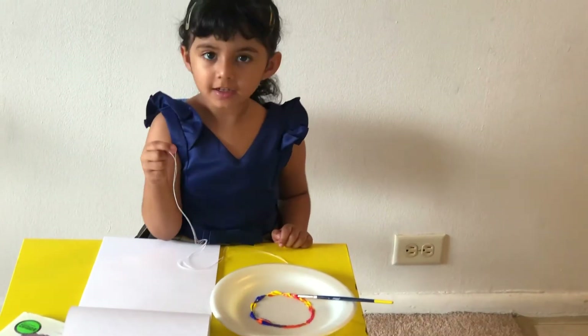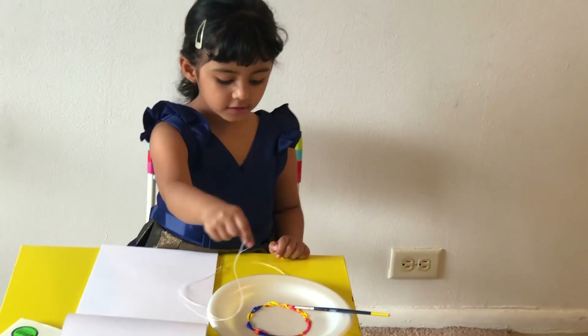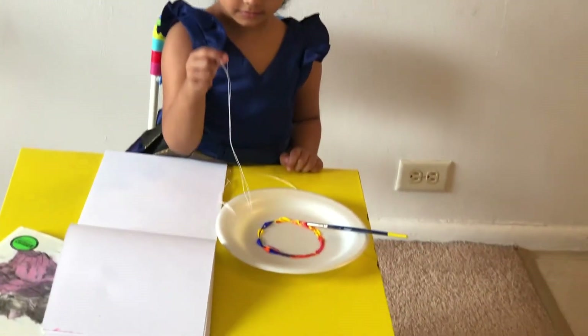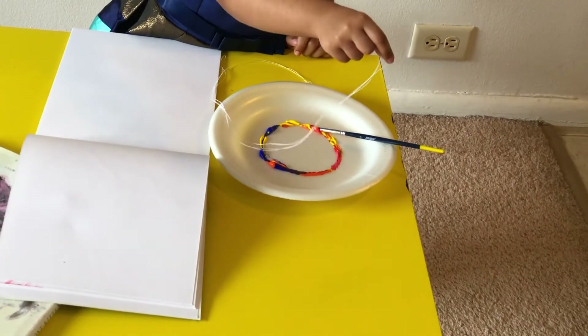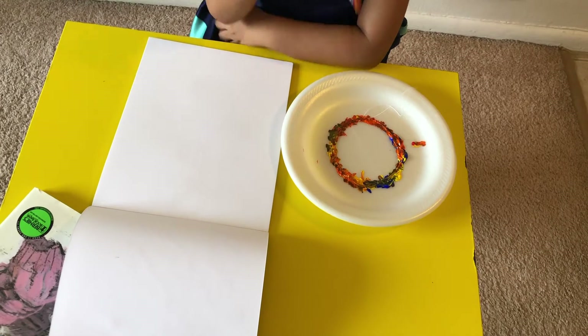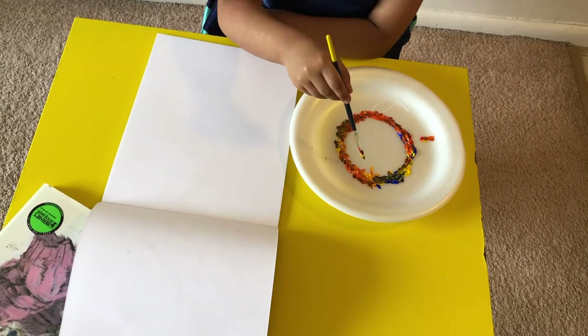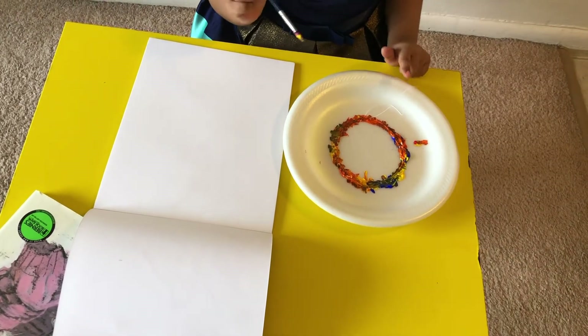So now what I'm going to do is take this thread and put it till this end of the circle. Make sure you have to put all of the paint on top of those threads and just leave this part.